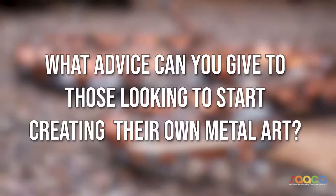Just do what you're thinking — just create it. If it ends up great, that's wonderful. If it doesn't, you can make something else out of it. That's the beauty about metal: you can cut it, shape it, grind it. Don't put a lid on anything — just anything you think of, try to make it.